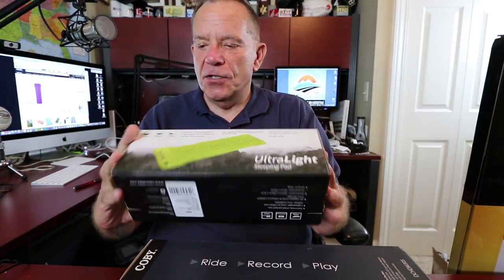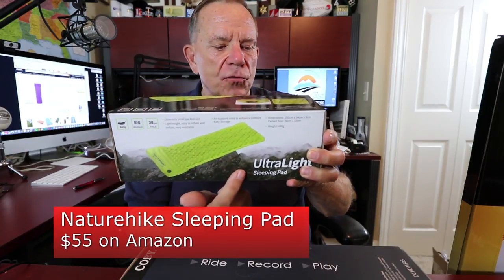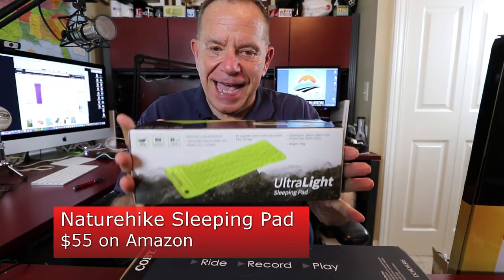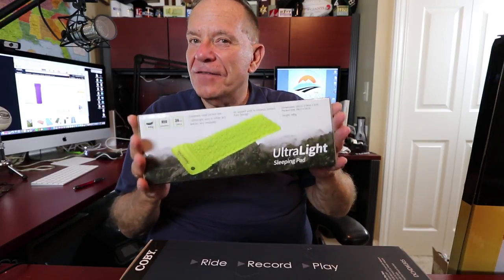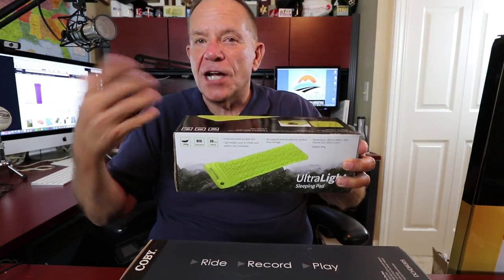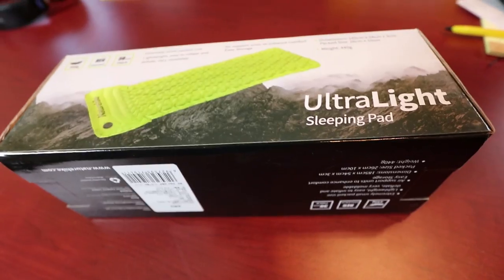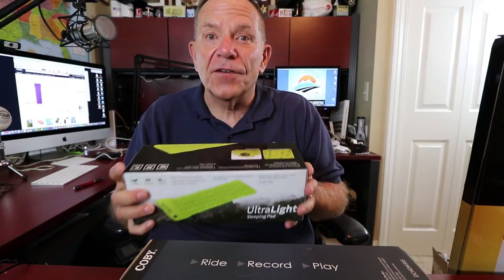We've got three things we're going to look at in this report. The first is from a company known as Nature Hike, and what they've sent us is an ultralight sleeping pad. This thing sells for about $55 on Amazon. It's 73 inches long, 21 inches wide — you're supposed to be very comfortable on it. It's only an inch and a quarter thick. You can put it inside a sleeping bag or outside. We're going to try it out and we'll get Jennifer to help.